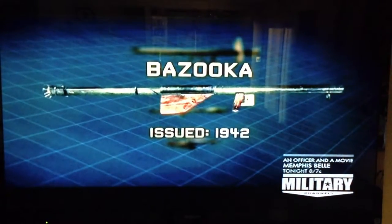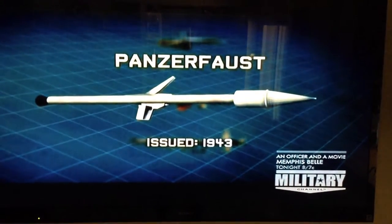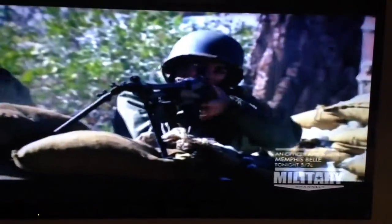In response to the American bazooka, Germany produced two of their own shape-charge anti-tank weapons during World War II. More powerful than the American original, they terrorized Allied forces across Europe.